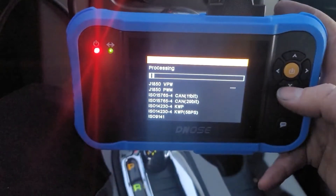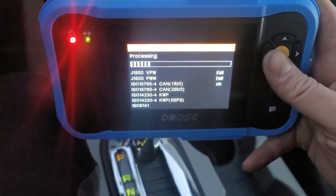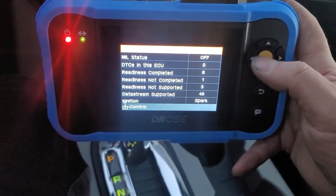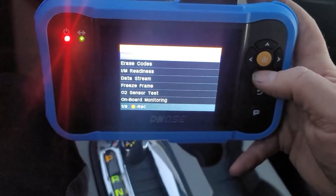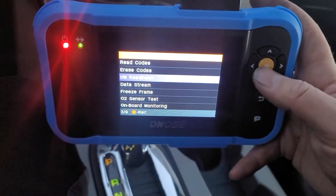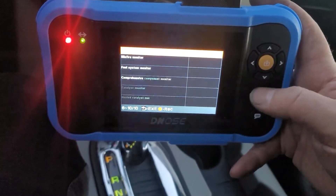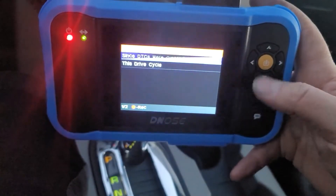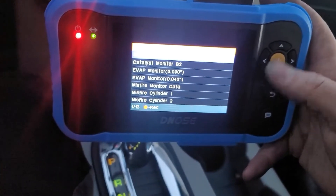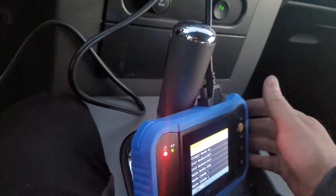So we'll use OBD2 mode — it should try a bunch of different protocols until it connects. I'm not totally sure what the difference between the OBD2 mode and that scan mode is; that's interesting. We have one readiness test not completed — I wonder what that is. Read Codes: No fault codes. Monitor Readiness — since the last time my codes were cleared, all my emissions monitors are okay.